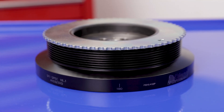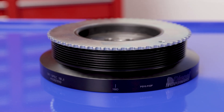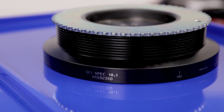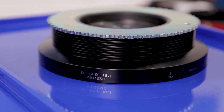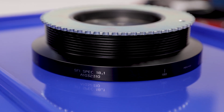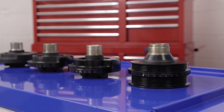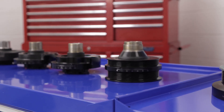The last Dayco balancer we'll talk about is designed for popular Chevrolet, Dodge, Ford, and GMC diesels. It's developed with a strong billet steel ring and hub construction and meets SFI 18.1 standards for race use. Whether you need a balancer for a stock engine, a modified vehicle, race car, or diesel truck, we've got an option for you.